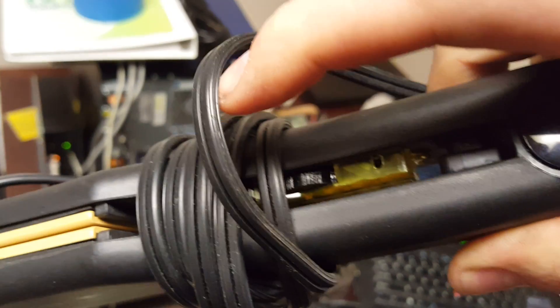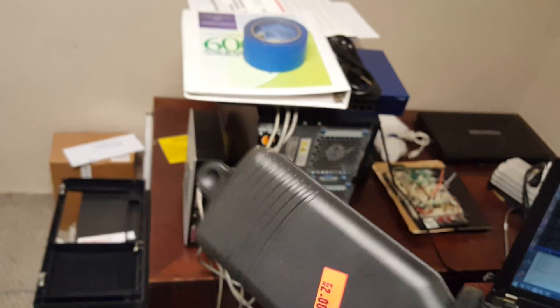I lost the hair straightener for a moment — but here it is. It's even a Vidal Sassoon with infinitely variable temperature adjustment, and I got it for two whole dollars. Worked out good.